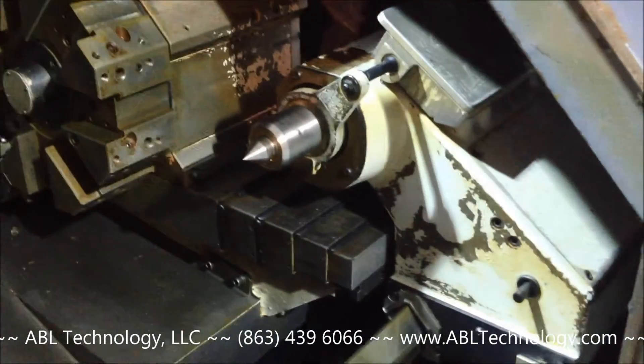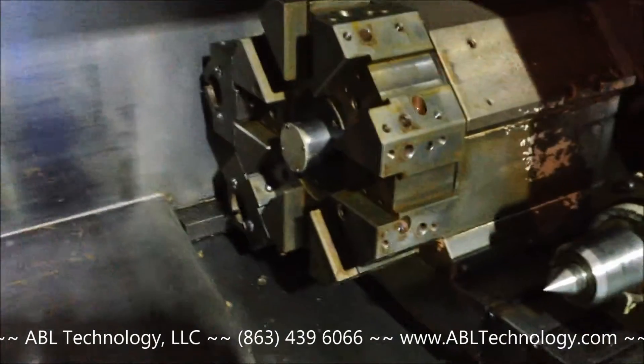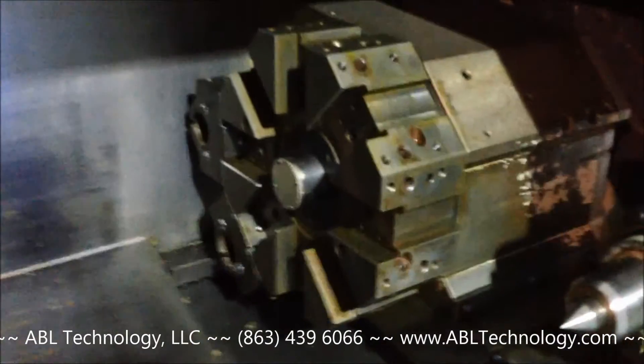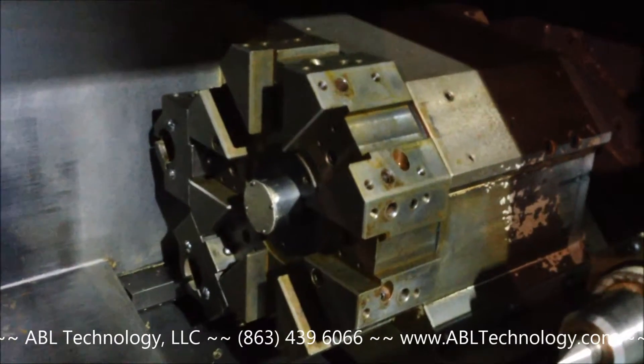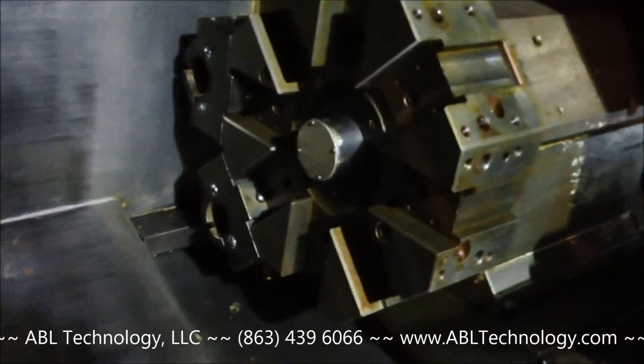Fully programmable tailstock body and quill. It's a standard 8-station turret. As you can see, there are two boring bar holders in there.